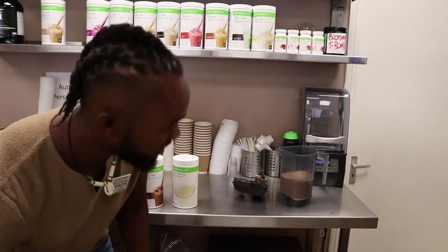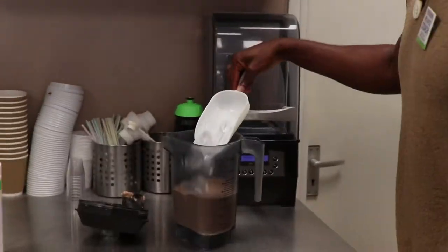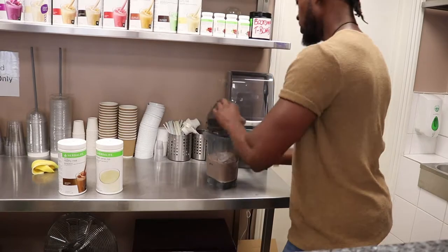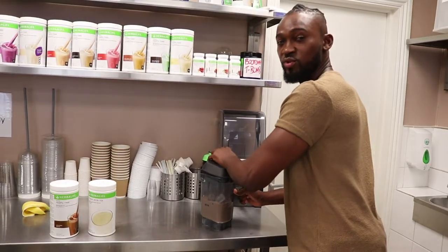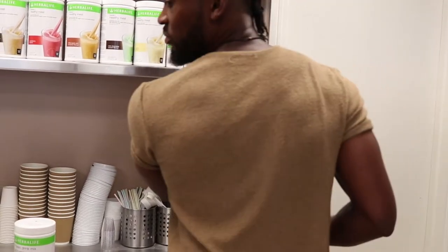Add some ice cubes to your smoothie, once again just to make it nice and smooth and consistent. Then we're going to re-blend that one more time to really break up the ice — and this is really what makes it a wow smoothie.